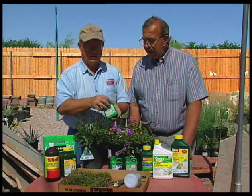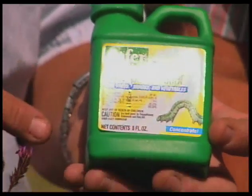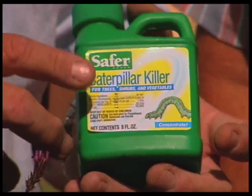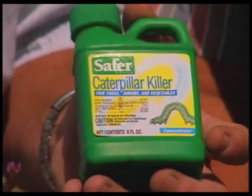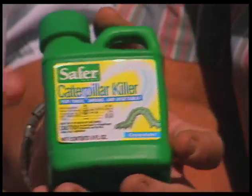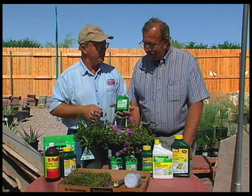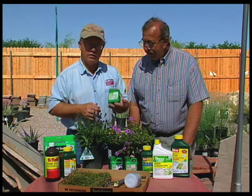This one is what we call BT, or Bacillus thuringiensis, also sold under the trade name of Thuracide or Dipel. This is good for caterpillars. So if you're going to have a butterfly garden, you don't want to use this in it, because that will take care of your butterflies. But if you do have some cabbage loopers or cabbage worms, this will do a good job on getting rid of that — or tomato hornworms, webworms. It's good for all those kinds.